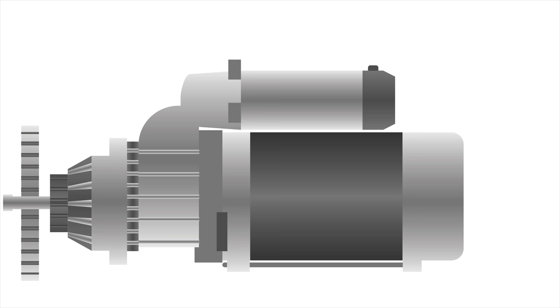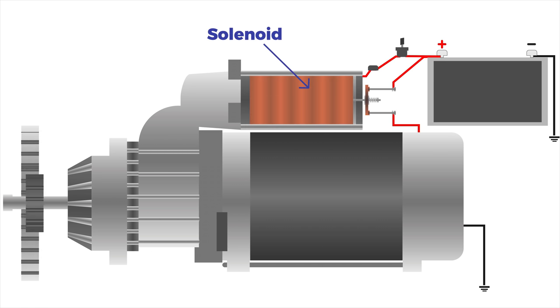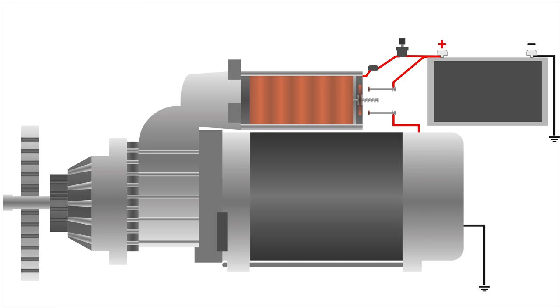A starter motor is a powerful electric motor with a small gear called a pinion attached to the end. When you turn the ignition switch on, the solenoid gets energized, and the pinion gets pushed forward so that it engages with the flywheel. The starter then spins the engine over so that the piston can draw in a fuel and air mixture, which is then ignited to start the engine.